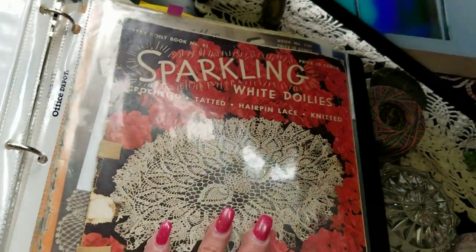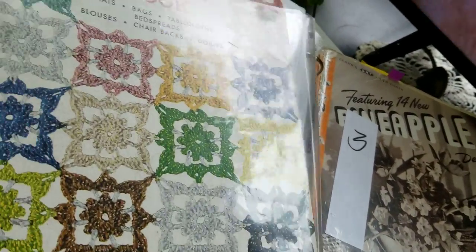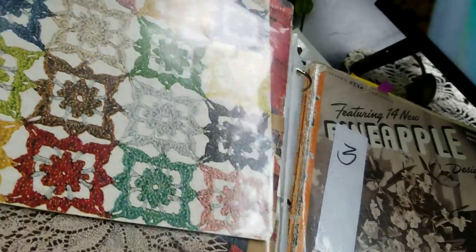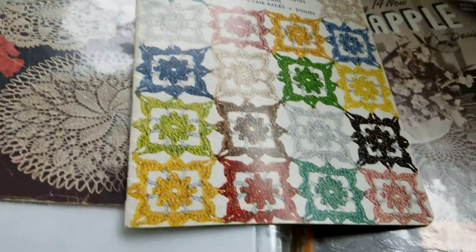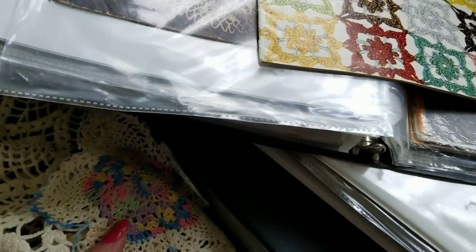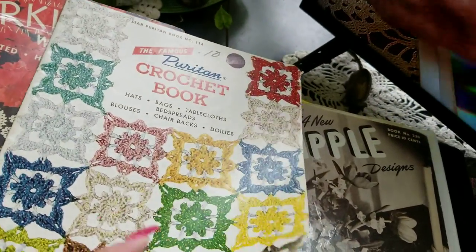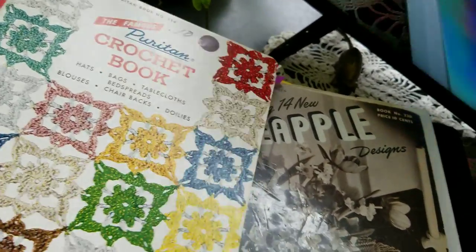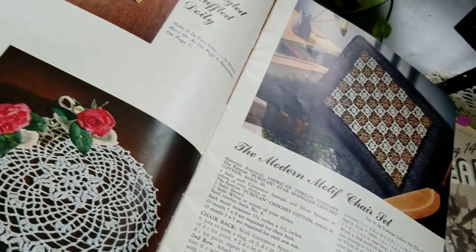Here's a Star book — crochet, tatted, hairpin lace, and knit. Puritan also made threads. With Puritan, it's like a size 10, which is a larger size — a size 10 thread is heavier compared to thinner thread. Their patterns are based on using their thread, and it's hard to find their thread.